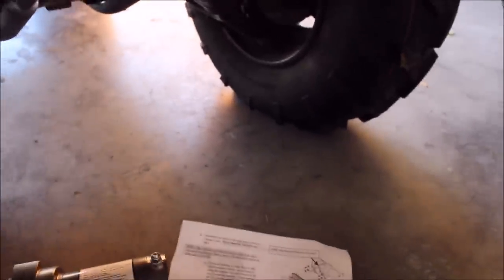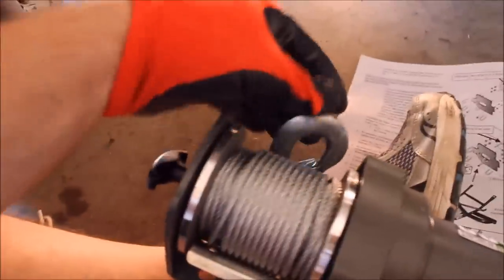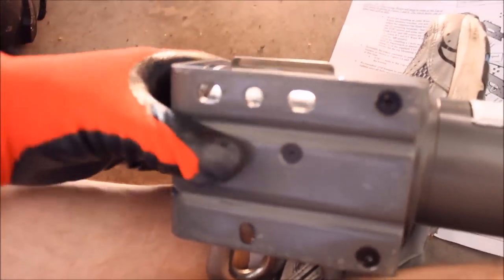One of the things I noticed in the directions is it says you'll have to position the winch so the top is pointed down to the fairlead. I noticed on the Badlands it's coiled to the bottom. So I see this protector plate here — what I'm thinking I'll have to do is remove that plate and move it to the other side. That way as this rotates around, it'll coil from the top per the directions.